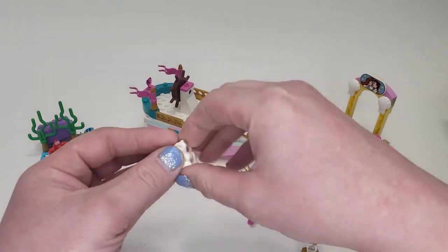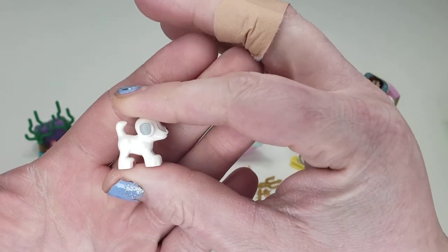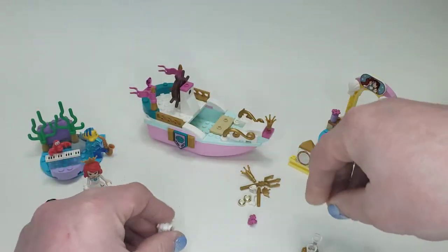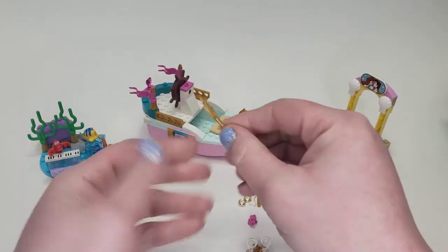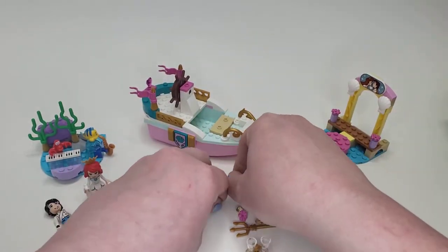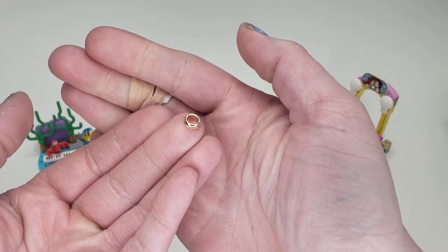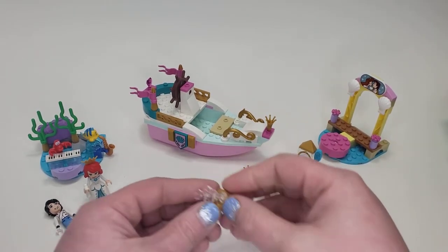Then we have our doggy friend — he probably has a name but I don't remember it. There's a nice print on the face and a little bit of print on his ears, kind of floppy hair all over. Just a cute little dog. We also have some little accessories: a gold trident, a gold spear, a diamond, and one of those Lord of the Rings-type ring parts. And you obviously get some extras.